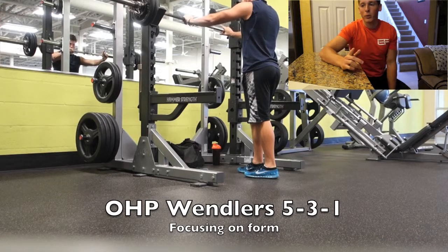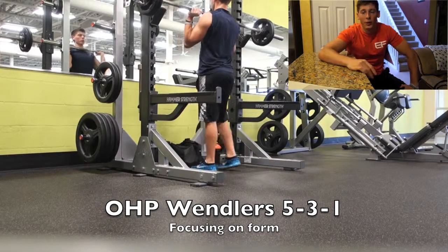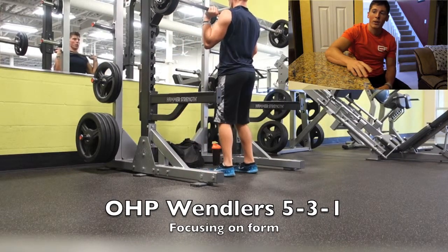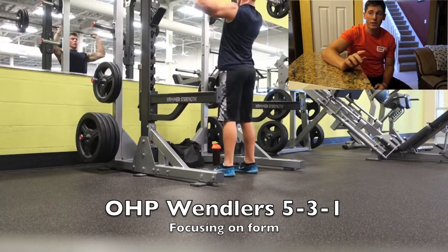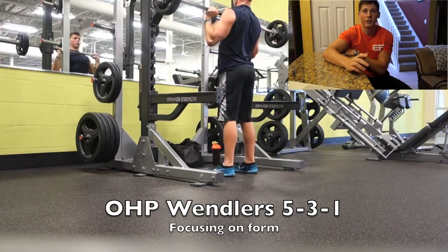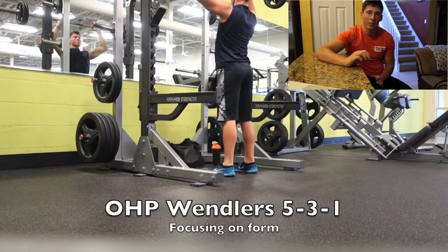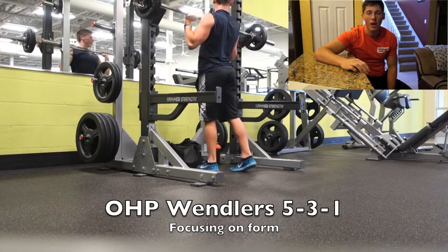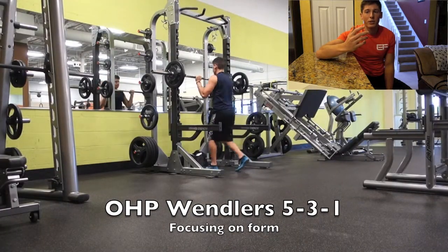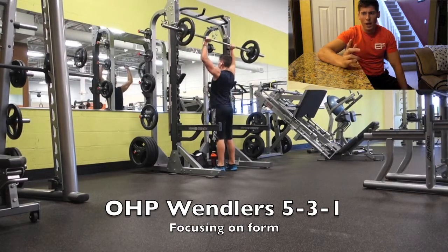This is my upper power day, where I work with most of my pushing movements and a little bit of pulling movements as well. I start off with OHP running Jim Wendler's 5/3/1. The goal today was to work up to 115 for a single. My coach told me to do this, and I also want to promote strength gains — I'm in a slight deficit trying to trim a little more fat before summer.